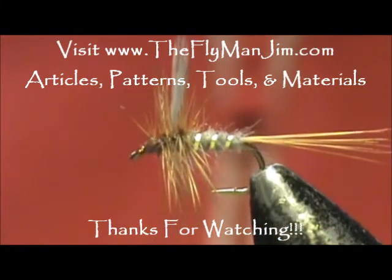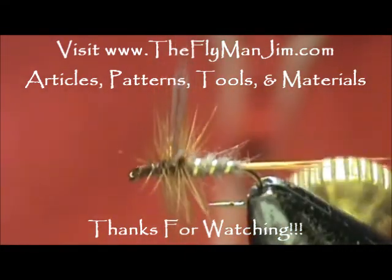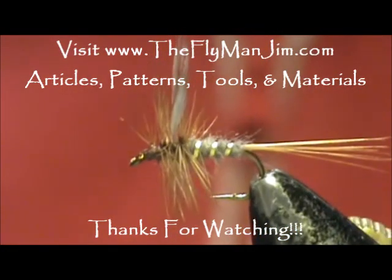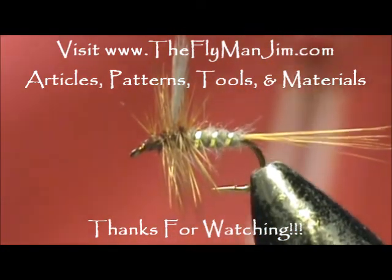Hope that you learned something from this video. Hope that you would share my channel with your friends. Please leave comments, questions, suggestions — and most of all, thank you very much for watching my videos.